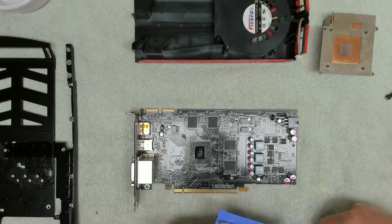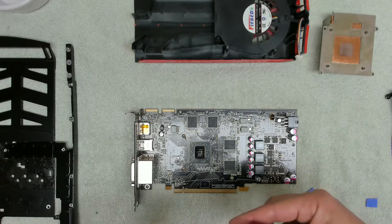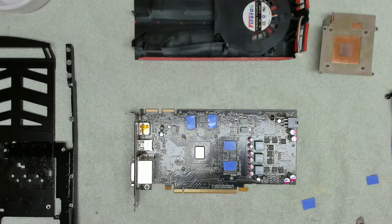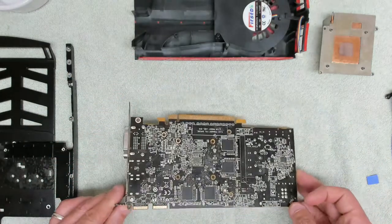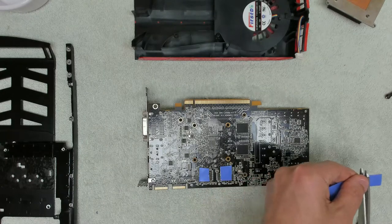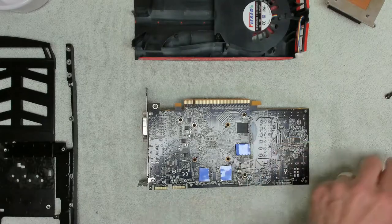This is our first time using this stuff but it should be okay. All we've got to do is make sure that they're big enough. We've got some peel-off — put that over there. So that's our thermal pads on that side. Then we're going to do the same on this side. It doesn't matter too much about the size — if they're a little bit big, not a problem. Probably better to be bigger than smaller.